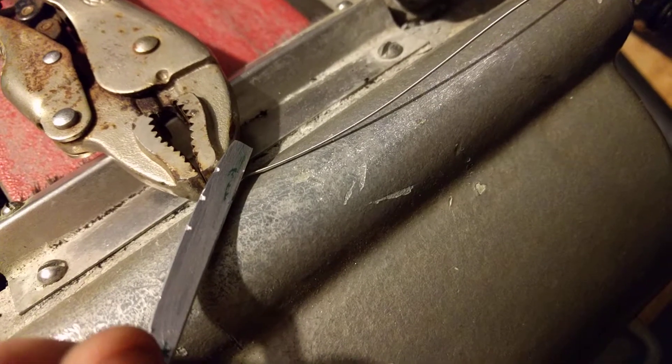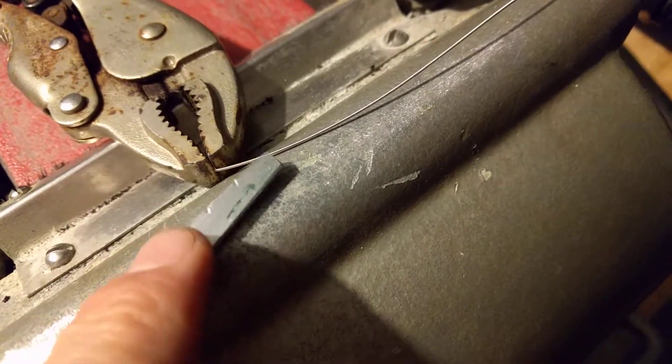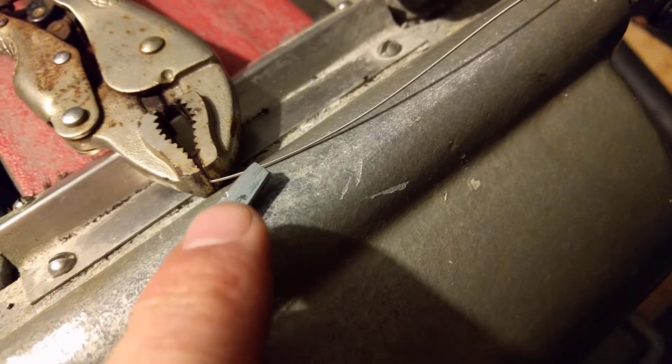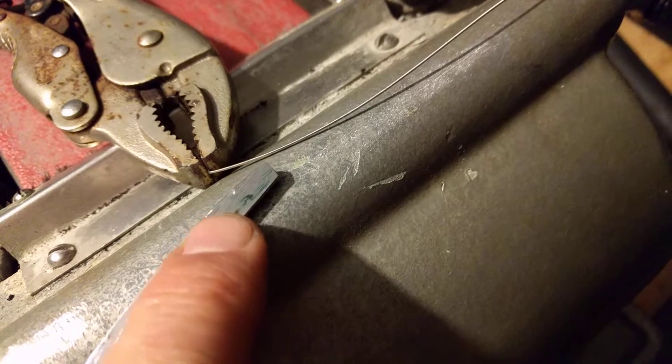Make sure you get those edges, too. If your guitar strings bind up on these little corners, that's not good — you're going to lose tuning stability. So you have to kind of round off these little corners.